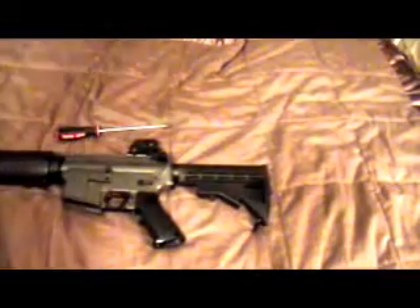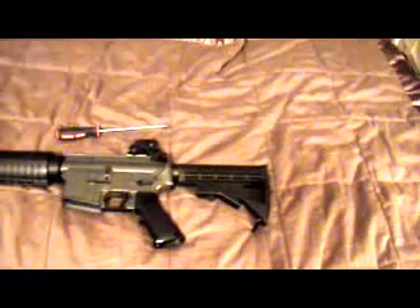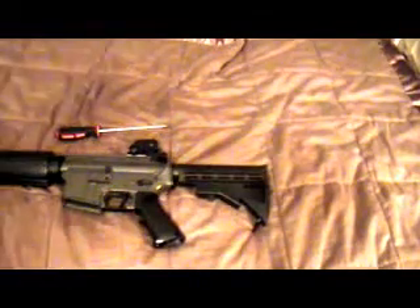So yeah, just a quick little video — I wanted to show you guys about that. I might get a crane stock for this gun, I'm not sure yet, thinking about it. A crane stock was a lot more comfortable for cheek rest, I'm thinking. I hope you guys enjoyed this video, I'll see you guys next time.